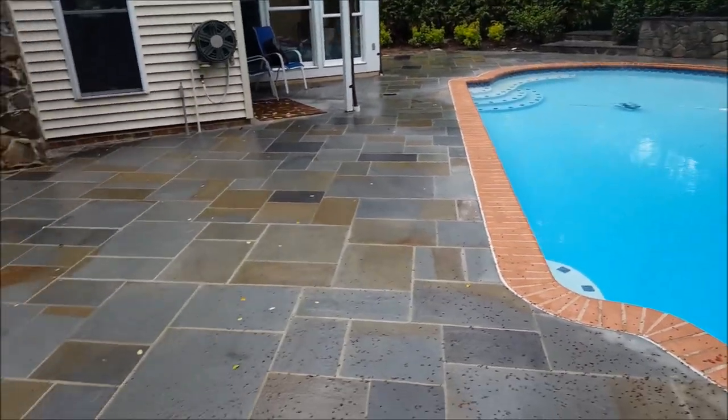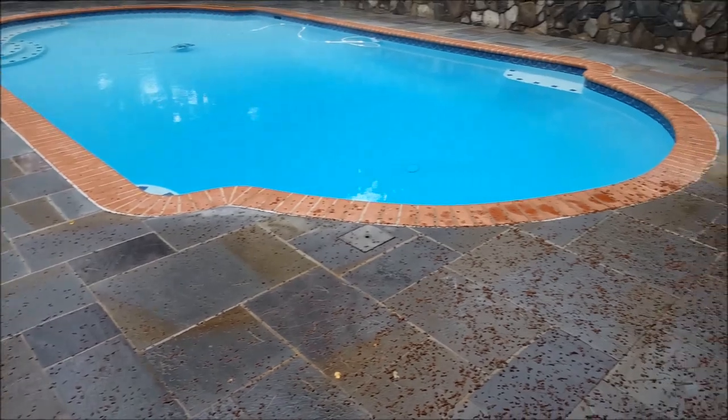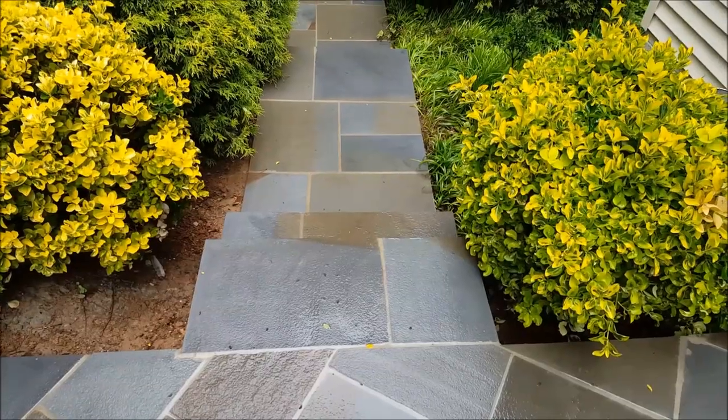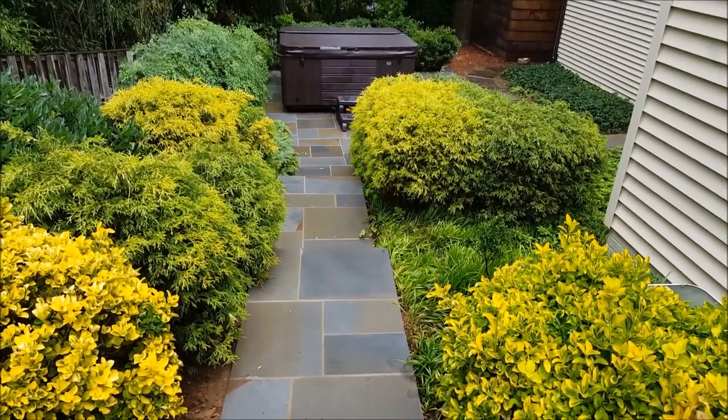Here's another shot — that stone is just absolutely beautiful. If you can show me better stonework, I'll give you a job. Here's the lower level walkway leading down to a new spa that was put in place.